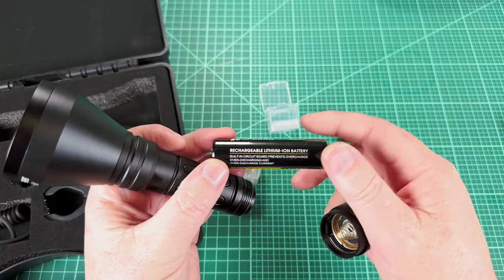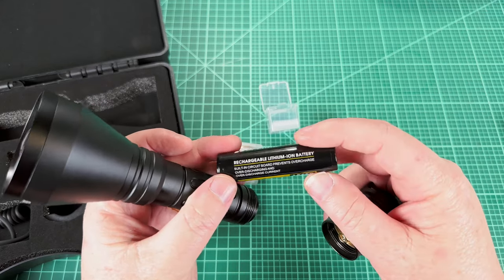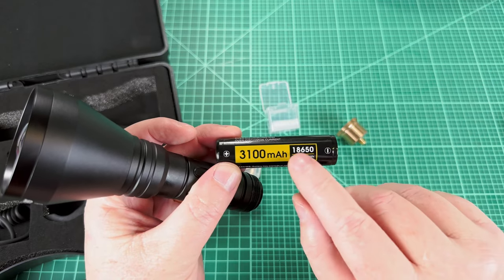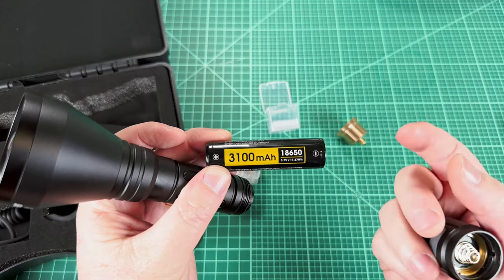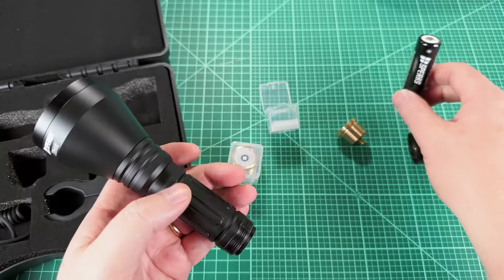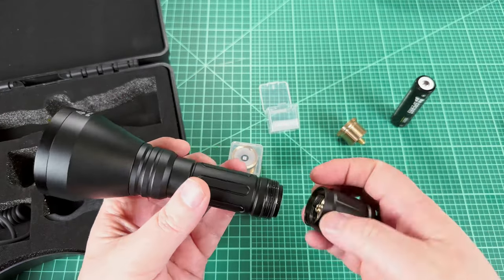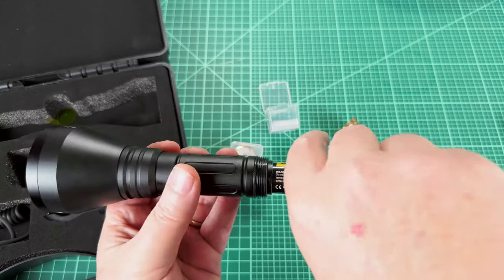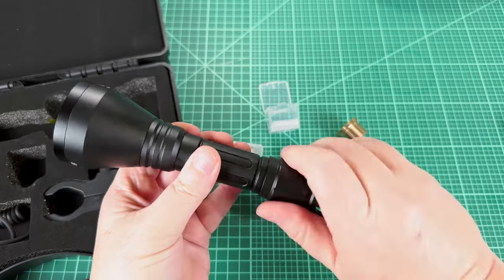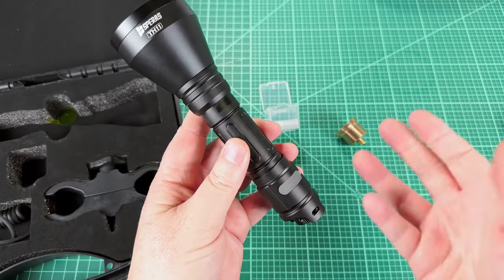Let's just take a look at the battery. It is an 18650, 3,100 milliamp-hours, and it's rechargeable. There's no recharge port on the battery itself, but there is a charge port on the light itself. So this is a complete kit - you don't need an external charger.